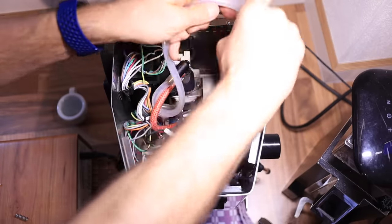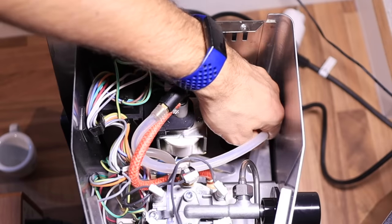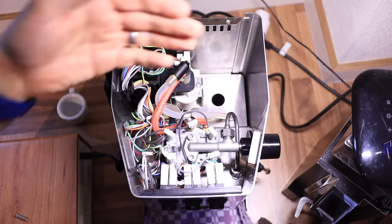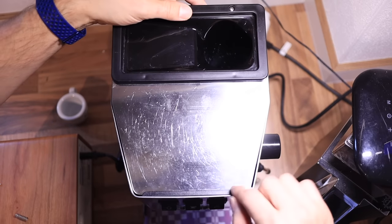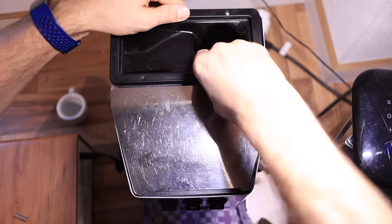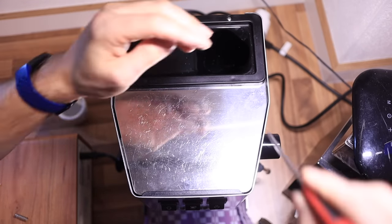Let's put the nine bar spring in and just reverse the process. Route the hose the correct way and put it back how we found it — down it goes. The nine bar spring is already in. Get the top into the lip and tighten it up.